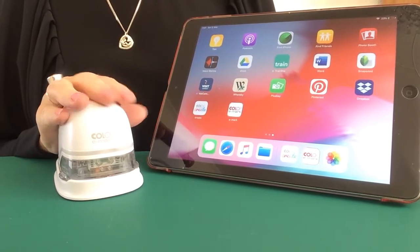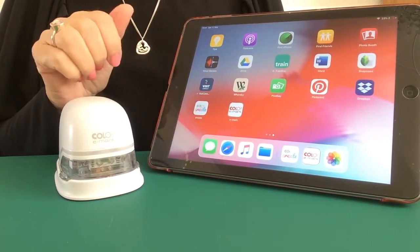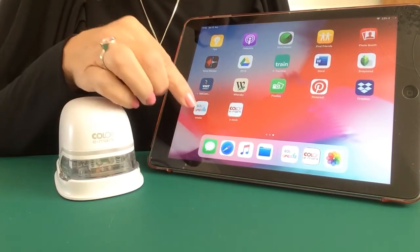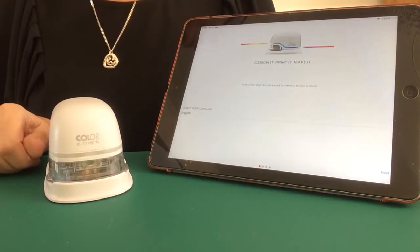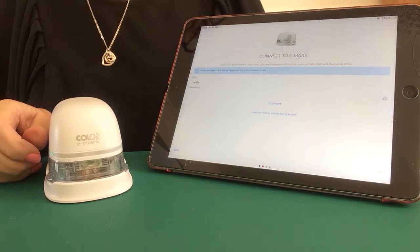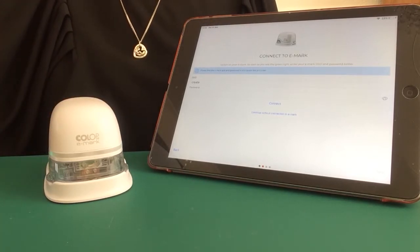Our eMarks are fully charged and cartridges inserted, so we're ready to connect. If you've downloaded both apps from either the App Store or Google Play, you can choose which one to connect to first. If you're using both apps, you will need to be connected to both — your SSID and password will be exactly the same. I'm going to connect to the eMark Create first. Make sure your eMark is turned on and select your language. Once you've read and understood the Wi-Fi information, click continue. The eMark has its own Wi-Fi, so it's a two-way connection — eMark to app, app to eMark — making connection nice and easy. Now we need to put our SSID and password in.